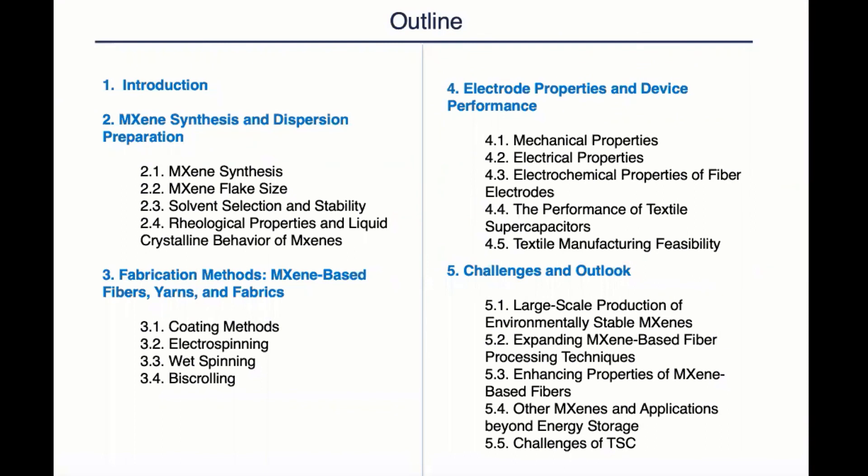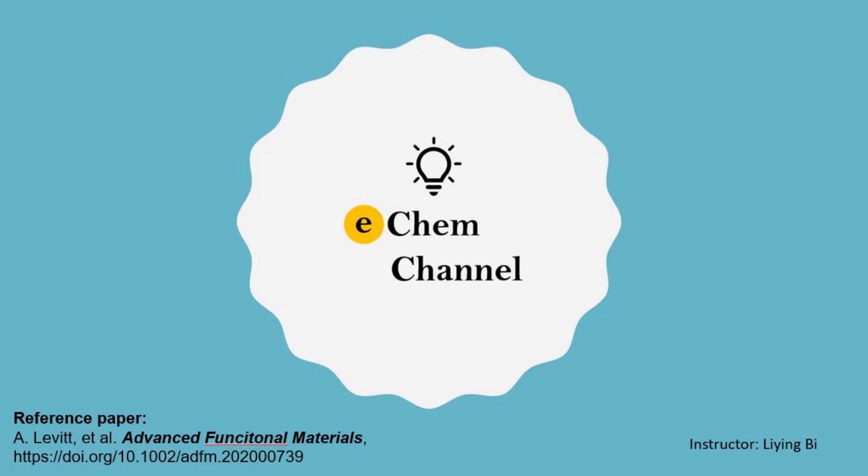Thank you so much Lin Yi for the nice presentation of the third section of the review article. We have two more videos about the maxine wearable devices and we'll update in the following weeks. As you may notice, we update every Sunday as our speakers and instructors are all researchers working in the lab full-time, and we spend our weekends for free knowledge sharing.